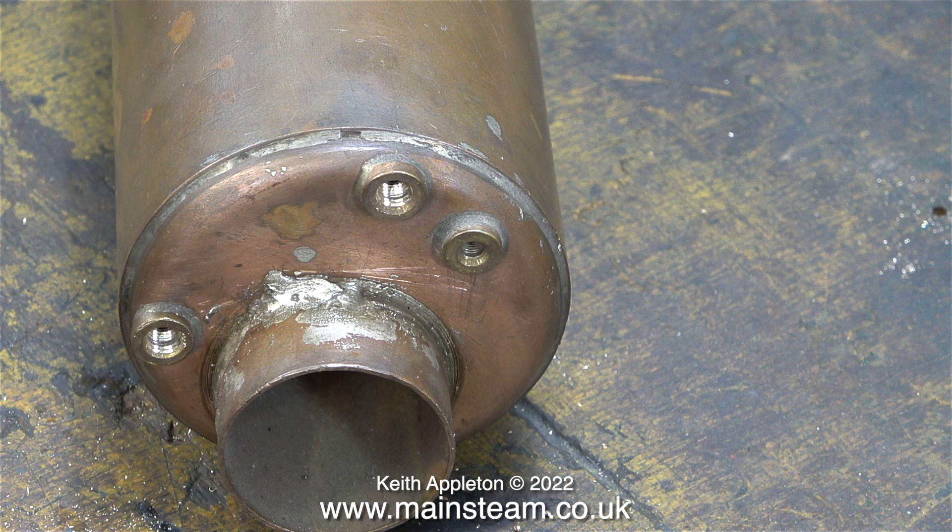One small part of the silver soldering doesn't look as good as the rest, so I wanted to have a closer look and check that it was okay. During the inspection process, I checked to make sure that it was silver soldered and not soft soldered. And the good news is, it's silver soldered.